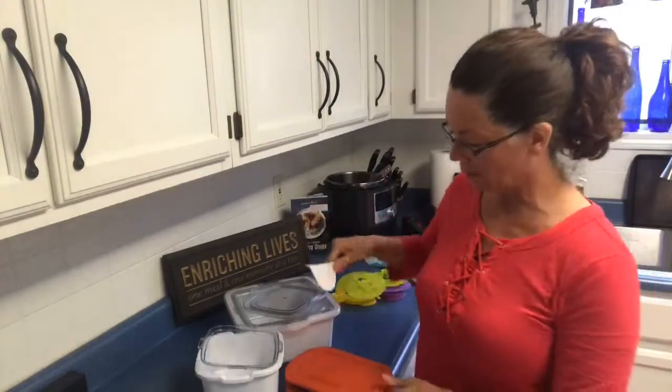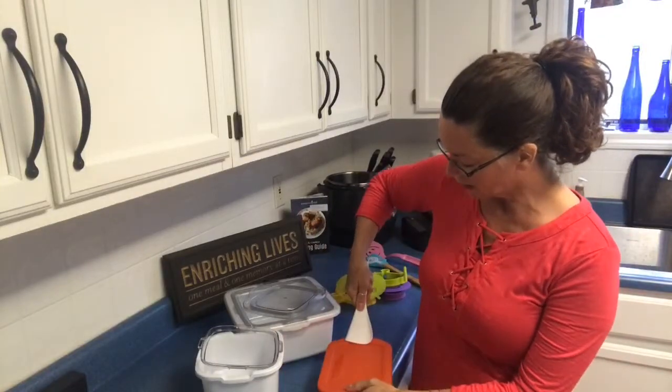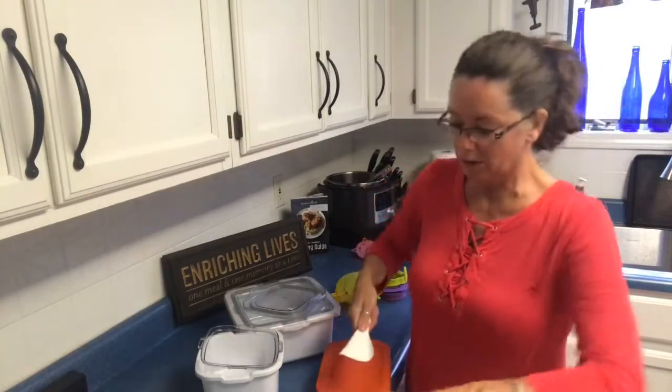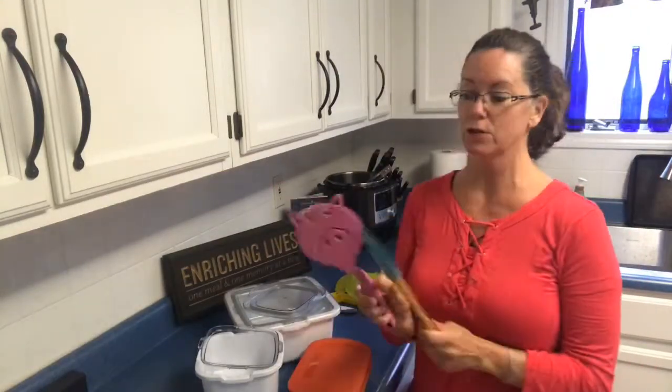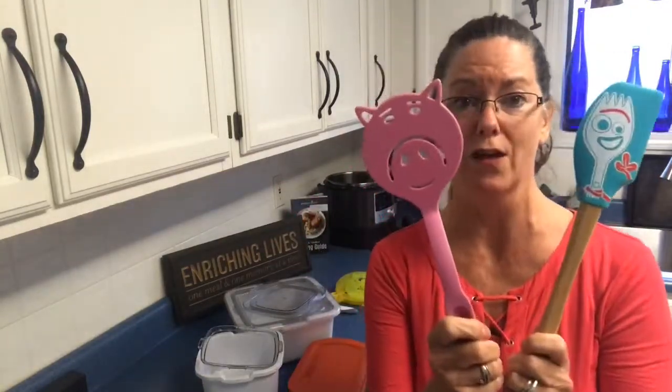And we also have a new ice cream scoop! You push it in and go right along the surface and it'll curl up your ice cream on the side. So there are a bunch of new products out this summer!